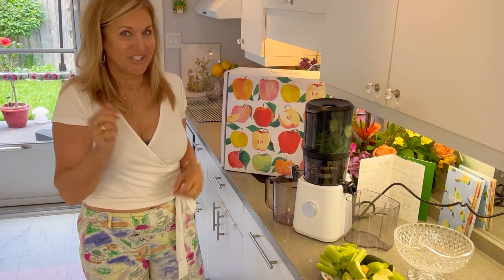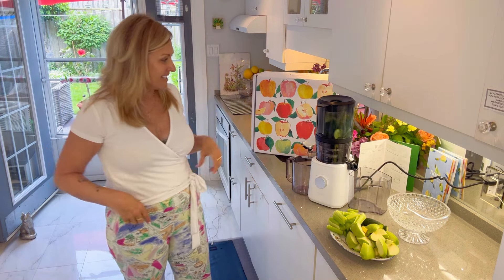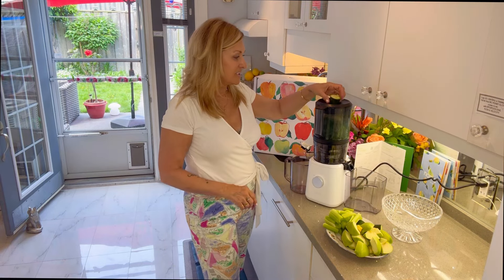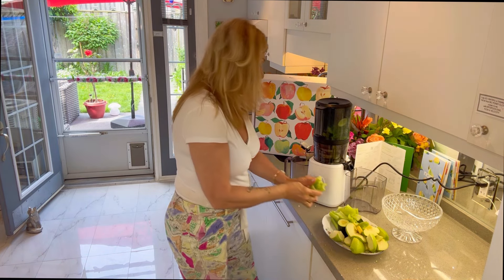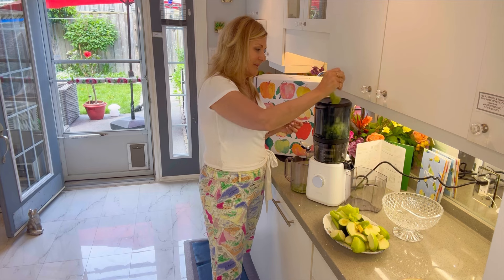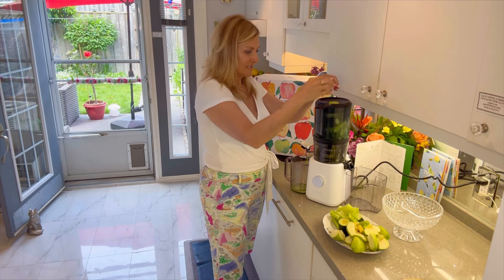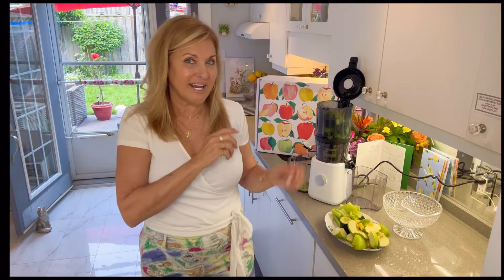Close the lid and turn it on — this is my first juice with the Nama J2 juicer. Open up the lid and you can also feed from the top while it's still going in the bottom, putting some hard vegetables through. Celery in here — look, we're getting some juice already! If I open up the lid, it stops automatically. Isn't that great? That's family-friendly — any little hands that might get in here, it automatically shuts off because the Nama J2 has a sensor system built into it.